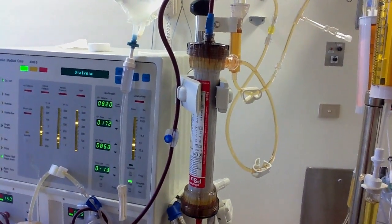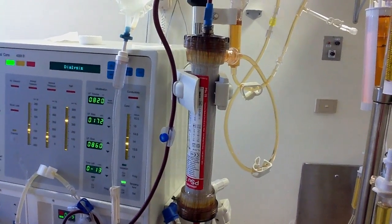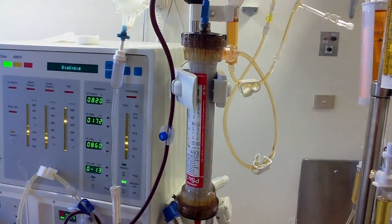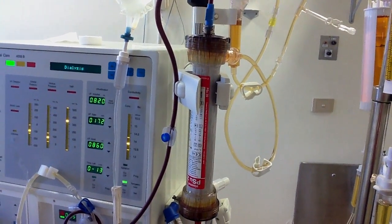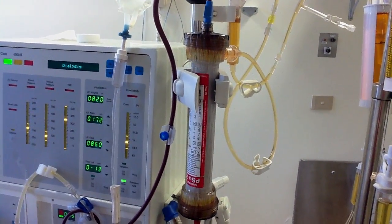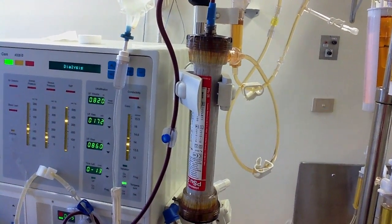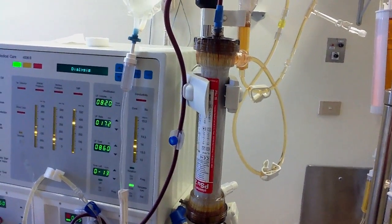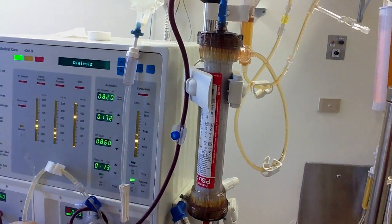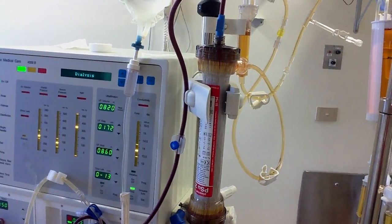The filtration rate of the plasma really depends on the pump speed on the machine. It doesn't matter whether you turn on the UF or not, or you program into the machine how much to take off — it's not controlled by the machine at all. It is controlled by the pump speed. You can see the UF is off and it's still running; the filtrate is still draining.